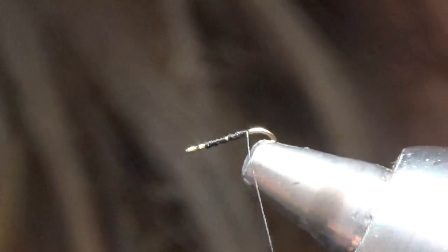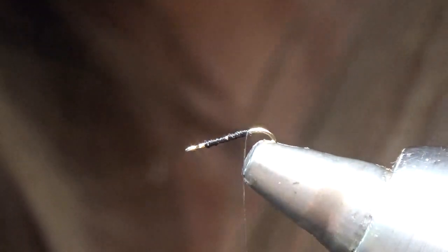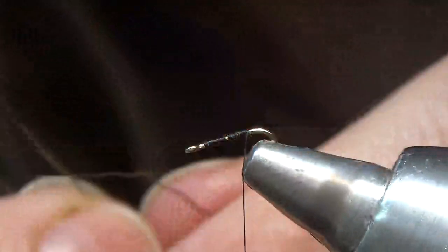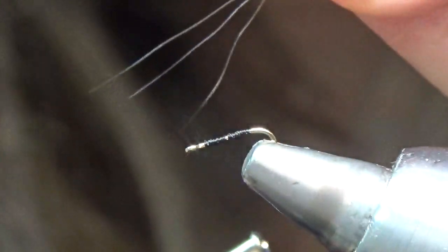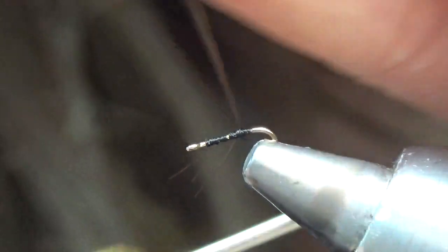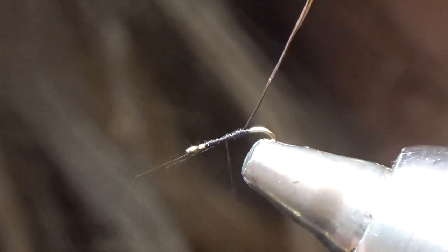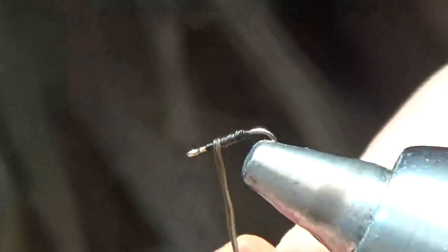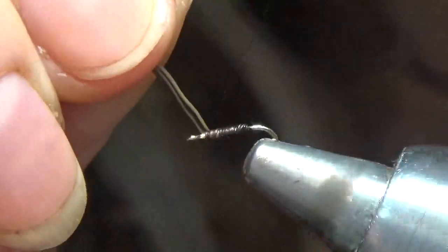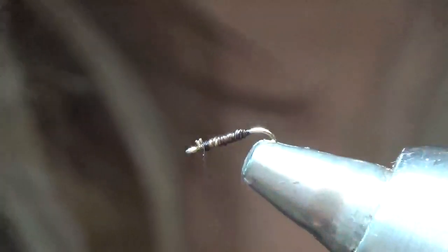The body of this fly is moose fibers and I usually take about three moose hairs and tie them in at the hook point with the points facing down. Tie them in at the tips and I'll run my thread up, snip off the excess, and just go ahead and wrap these little fibers forward. It makes a nice segmented body. Tie that off behind the eye and trim away your tag ends — it has a nice segmentation to it.